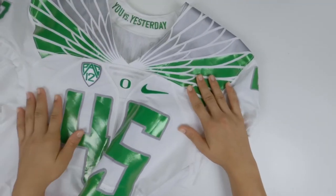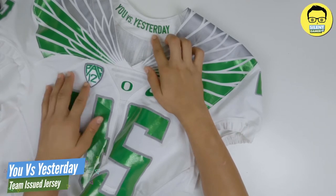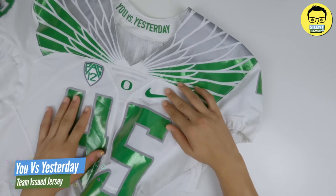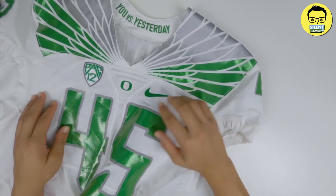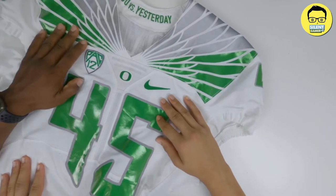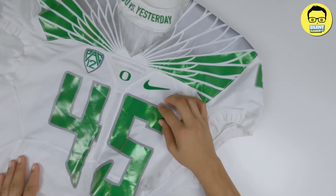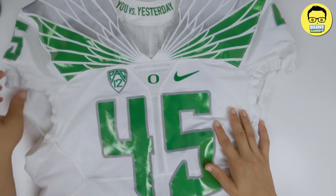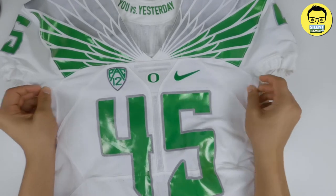Okay, so now we got the detail review. We got the 'you worked yesterday' right here, little Pac-12 stitched on, Oregon stitched on, Nike stitched on — everything stitched, 100% stitched. Wings stitched. It looks like it's a little rubberized right there, like reflective, that kind of matches this right here. We got the venting and it's gonna be nice and tight — the tapered fit.